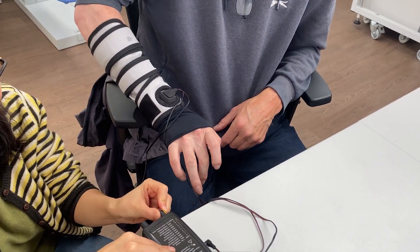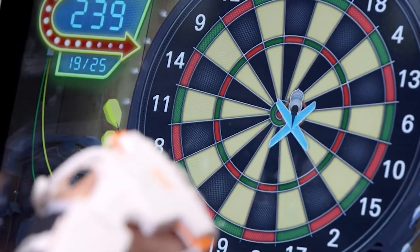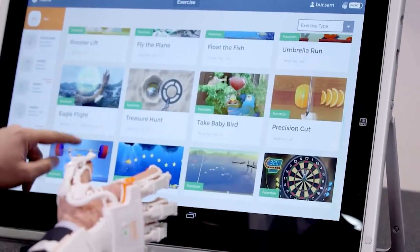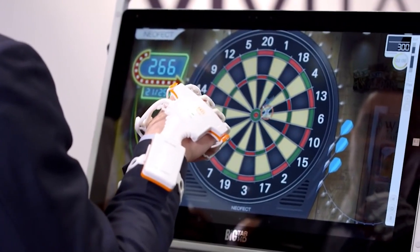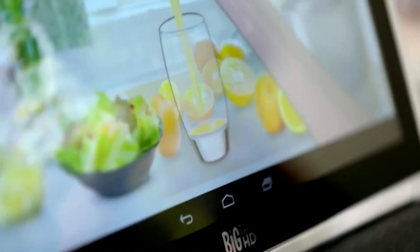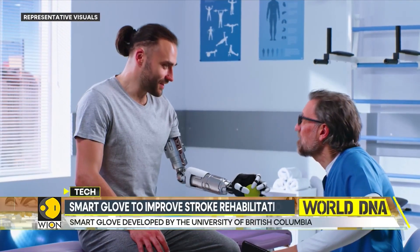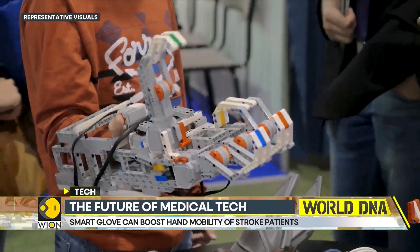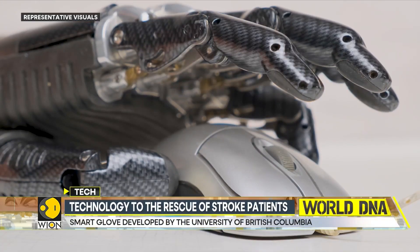The SmartGlove is not only a useful tool for stroke rehabilitation, but also a potential game-changer for other applications, such as virtual reality, augmented reality, animation, and robotics. Imagine being able to accurately capture hand movements and interactions with objects, and have them automatically display on a screen. You could type text without a physical keyboard, control a robot, or translate American Sign Language into written speech in real-time. The possibilities are endless.